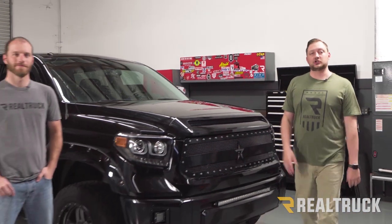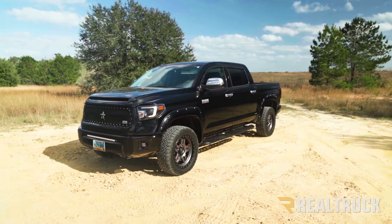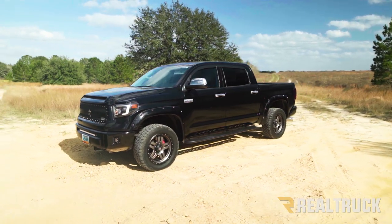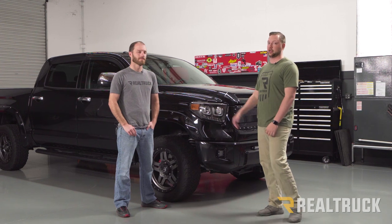Hey guys, today it's Forrest and Chris from RealTruck, and we're starting the build on our 2016 Tundra. It already has a bunch of great aftermarket parts on it currently which made a great daily driver. However, we're gonna jump it up a notch and turn it into an awesome Overland truck.